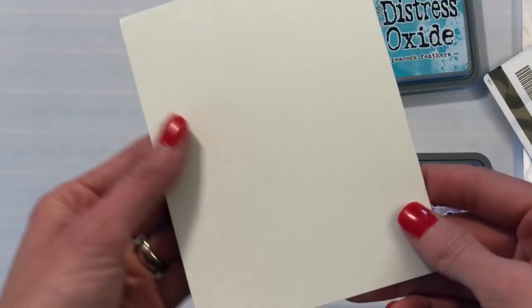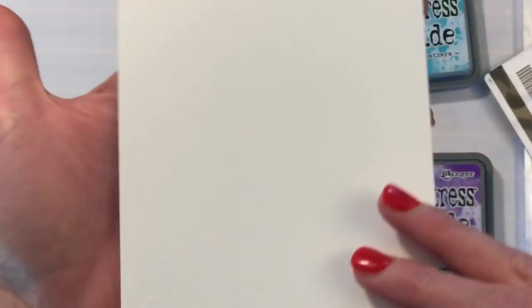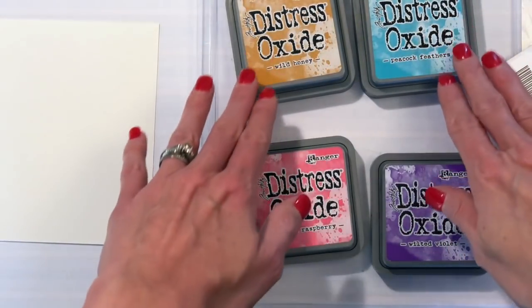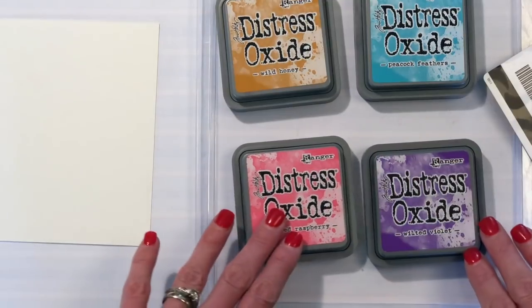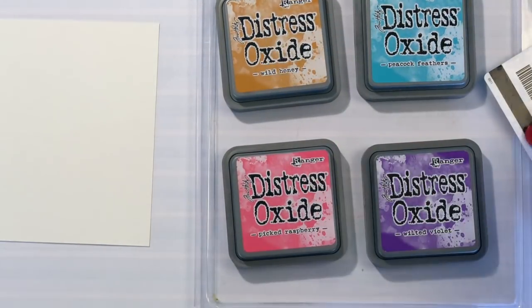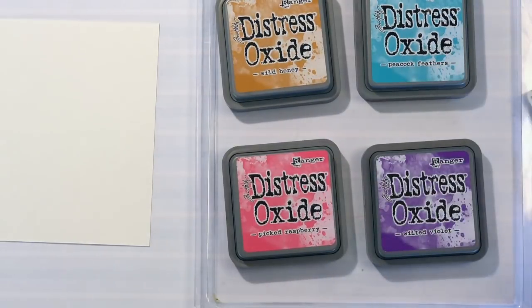To start I have some watercolor panels — A2 panels, four and a quarter by five and a half, cut from watercolor card or watercolor paper. I'm going to be using Distress Oxides today: four shades — Wild Honey, Peacock Feathers, Picked Raspberry, and Wilted Violet.